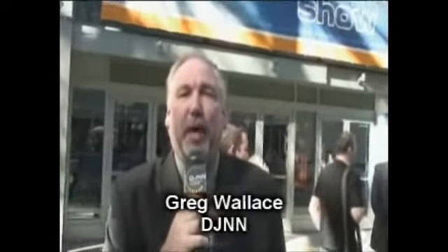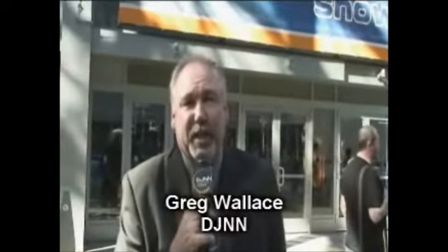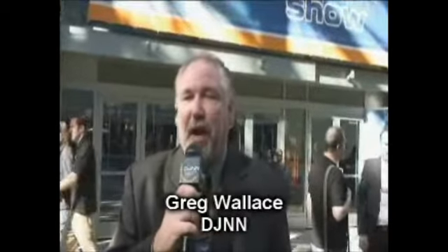Welcome to NAMM 2009. My name is Greg Wallace; I'm with DJNN. We're here to play with the toys, check out all the new equipment, and visit with some of the people that put this all together. We've got some big names here like Newmark, American DJ, Pioneer, among many others. So what we're going to do is go inside, play with the gear, talk to some people, find out what's new and what's hot, and find out what the DJs are going to be looking for in the next year to come. Let's go.